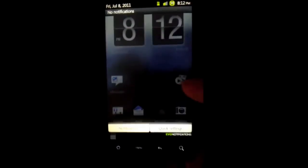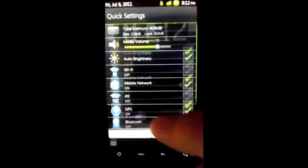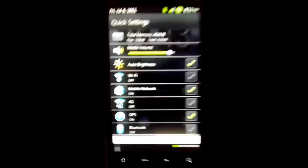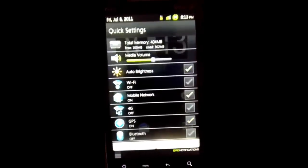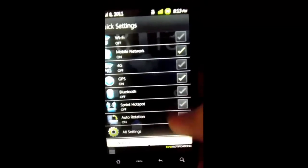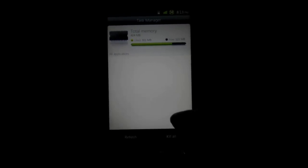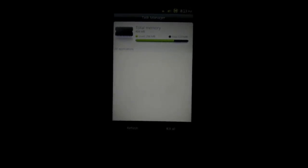I like the see-through status bar — that is pretty badass. You've got the media volume right there, which I really like because sometimes you want to load up a game in silent and you have to race to turn the volume down before it makes noise. You can toggle all this stuff on and off — got all settings, task manager. I like this but I don't like it because it doesn't show system tasks, which is kind of annoying. And that's what the EVO 3D looks like — almost full, and you're like WTF, nothing's running.